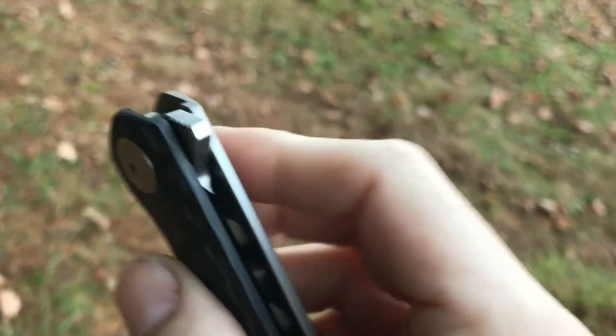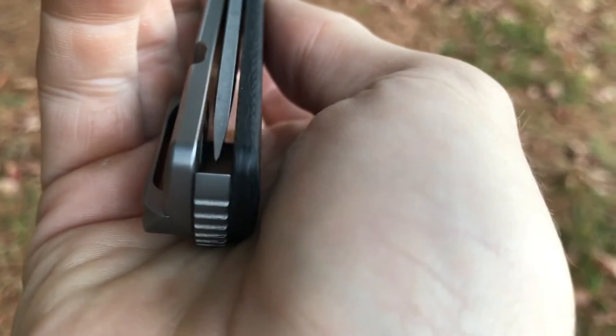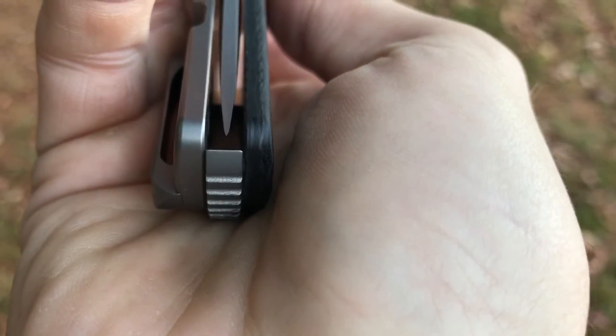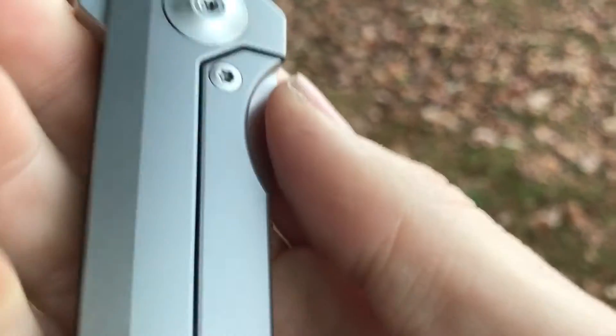It's fairly simple construction — just a screw and the pivot screw, and you guys know me, I like simple. Makes it very easy to take apart and reassemble. Fit and finish is very nice, the centering is perfect, and the grind is very even. The carbon fiber is flawless — or at least it was until I dropped it. The titanium side has been blasted and they even took the time to orange peel the hardware.